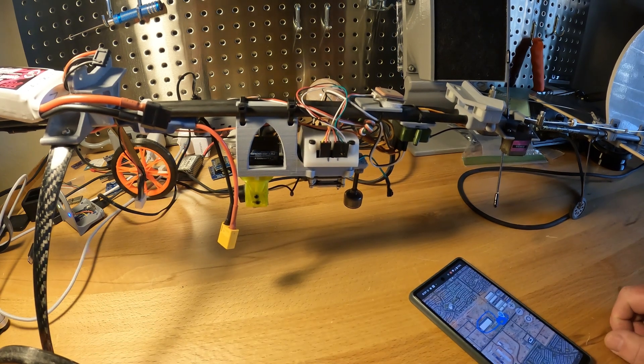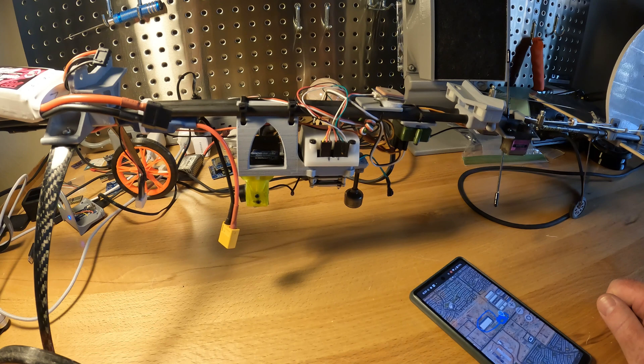And that's it — thanks for watching! Hope you enjoy the Q-Lite OSD and the slow sticks. Just get out there and fly.